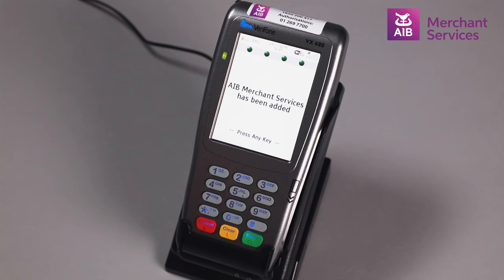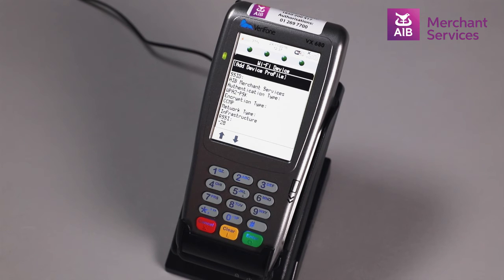Your chosen network will then be added and the machine will configure itself. Your Wi-Fi will be set up and you will be ready to transact.